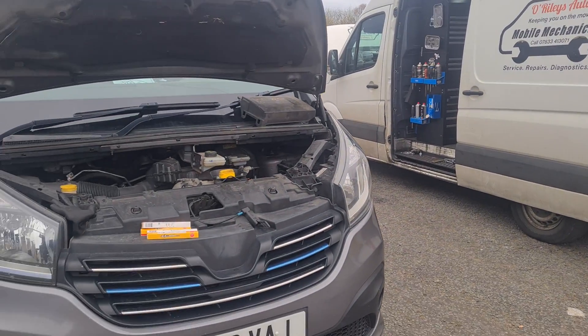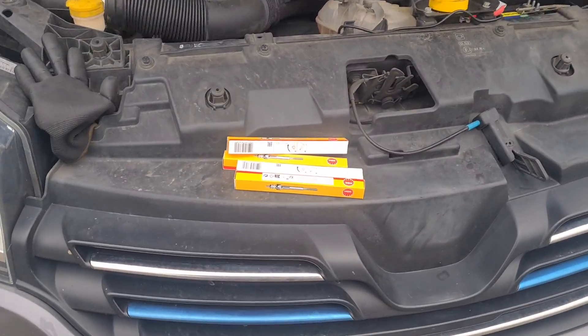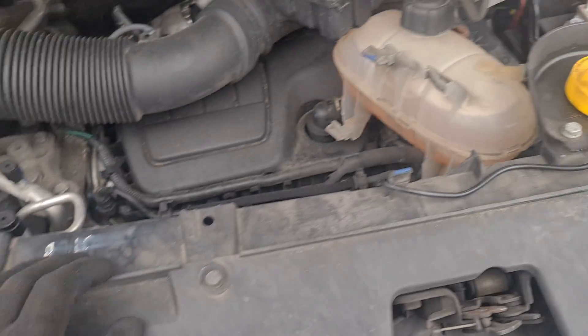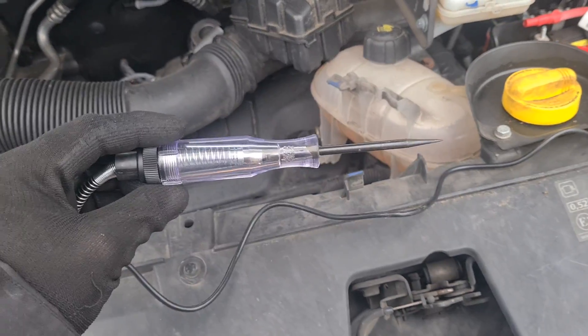Hello, it's Jimmy here at O'Reilly's. So I have another Renault Traffic. I'm going to show you how you can test on this one, something a little bit different — test your glow plugs. I'm going to show you how you can test them with a five pound test light.